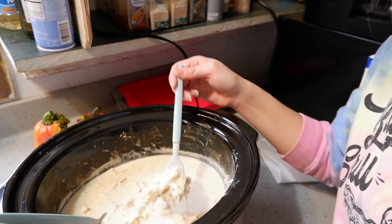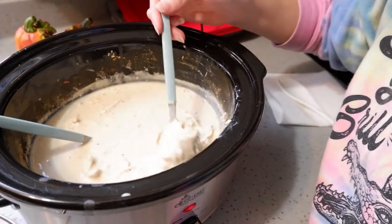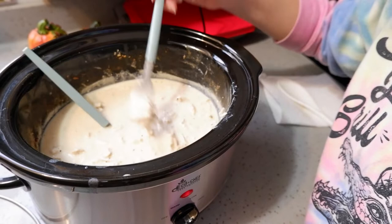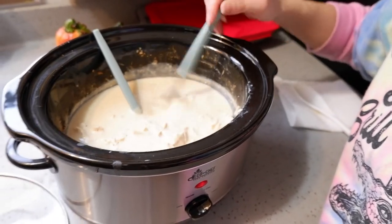After you're done shredding the chicken it should look like this — the consistency should be nice and thick and creamy. I think I'm going to add a little bit more cheese because I want it to be a little bit thicker, but you can always add it to your preference. Now we're going to get the pasta in the boiling water and we'll be back once it's done.